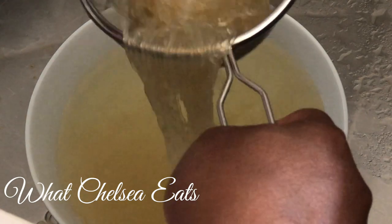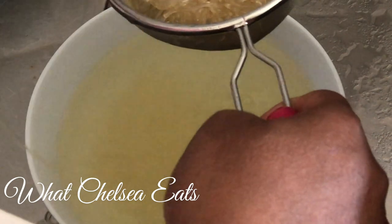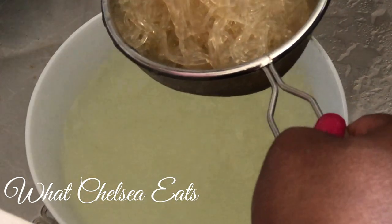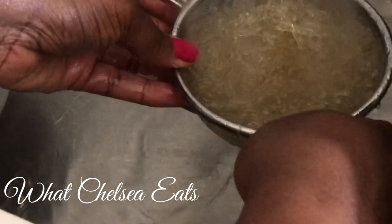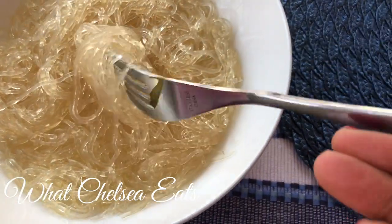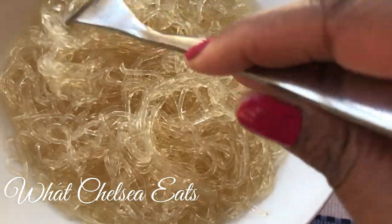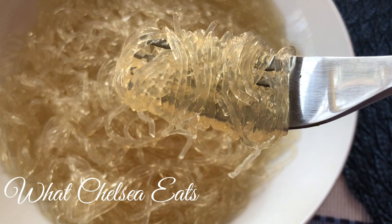Make sure you wash the noodles thoroughly. Be careful handling them after softening — they'll fall apart easily since the texture has changed so much from the lemon and baking soda mixture. Once the noodles are drained, transfer them to a bowl. Do not cook these noodles — if you start cooking them once they're softened and translucent, they will get really slimy and taste very bad. Add them to your meal after your main dish is already cooked.